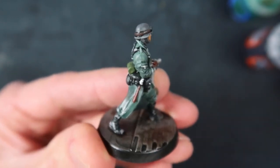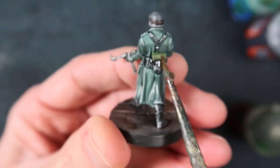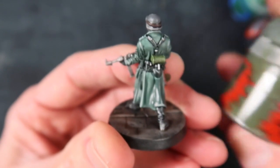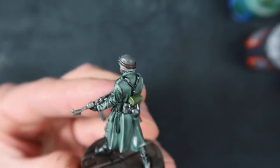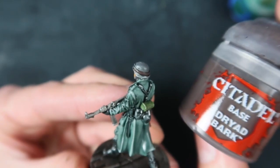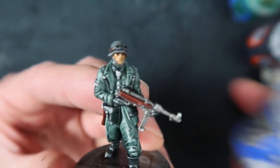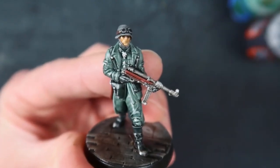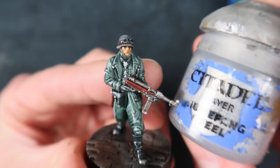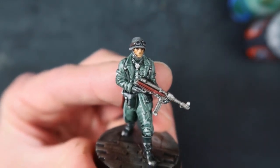I've painted the grenade handle with Doom Bull Brown. This ammo can - or whatever it is - I painted with Castellan Green. The strap of his goggles is painted Dryad Bark. And the gun itself is painted Iron Breaker.